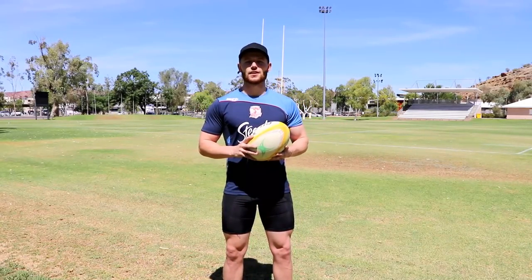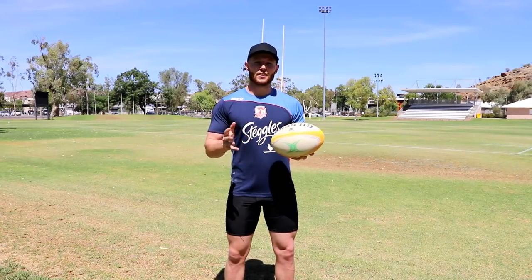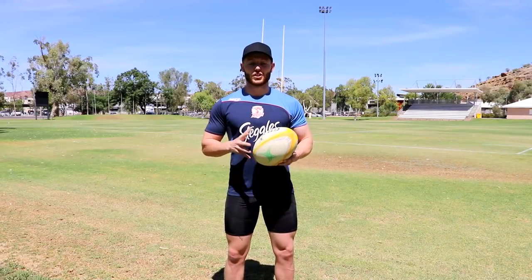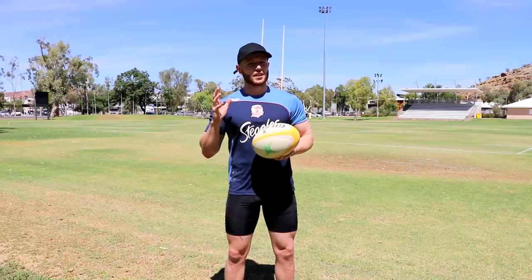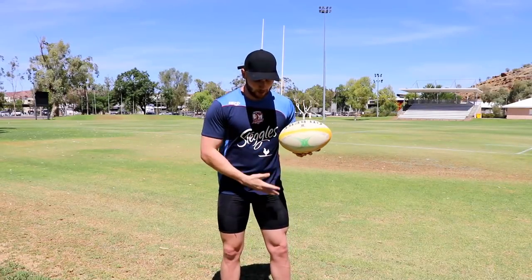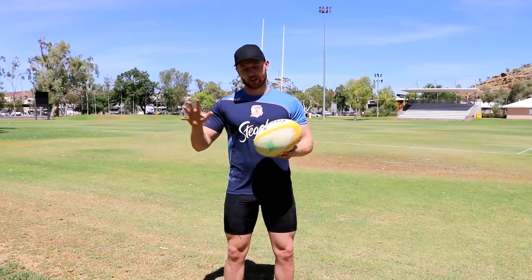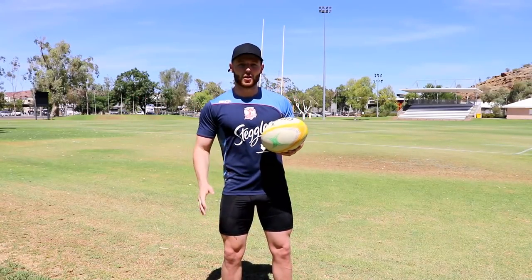There's gonna be two parts to the step: there's gonna be the foot that you jump off and there's gonna be the foot that you step off, which is gonna be opposite. So if you're gonna step off your right foot, you're gonna come into the step off of your left. Same goes if you're gonna step off your left foot — you're gonna come into the step off of your right.